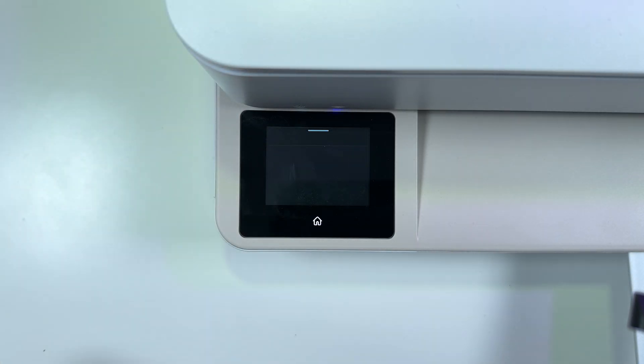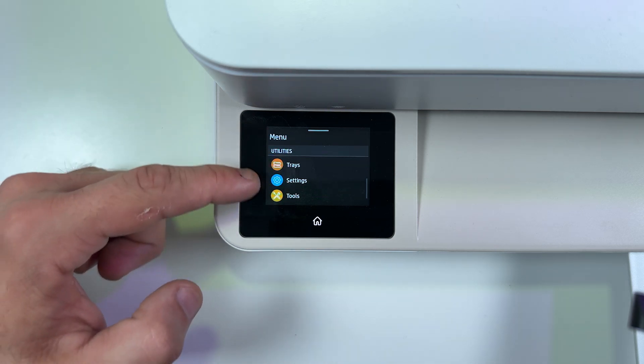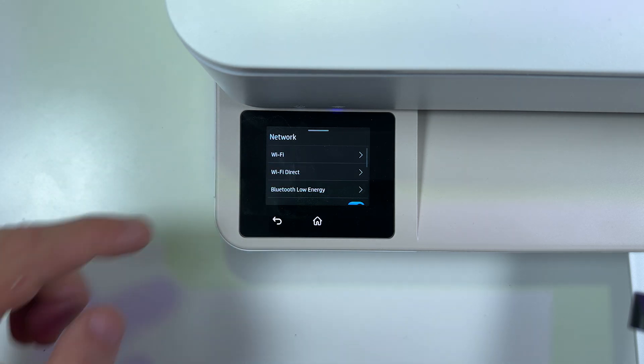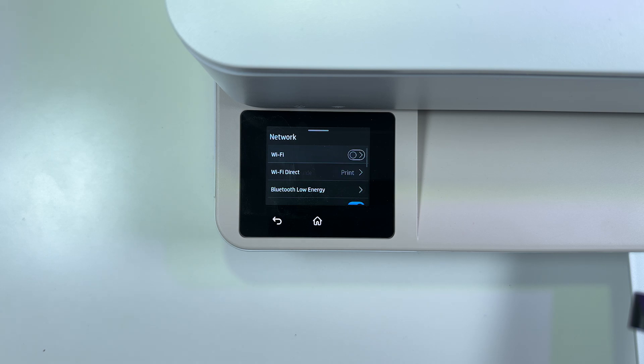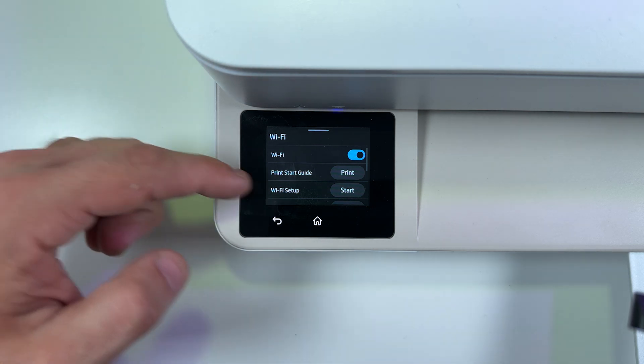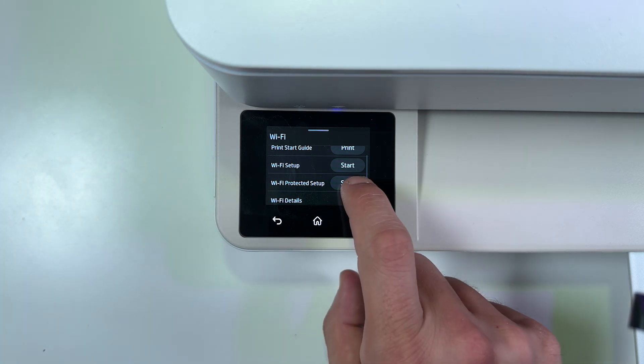Once again touch the menu button. This time you need to scroll down and find Settings. Go to Network and tap on Wi-Fi. The first method I want to show you is WPS, or Wi-Fi Protected Setup. This is the easiest and fastest method. So find Wi-Fi Protected Setup and tap on Start next to it.